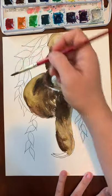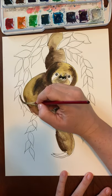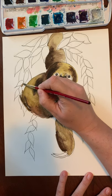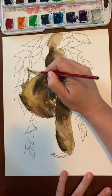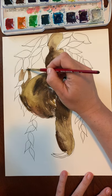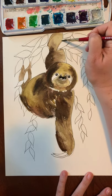Now I'm going to go back and paint his leg back here in between the leaves. If it's not perfect that's okay, because his leg goes up underneath those leaves like that. Same with this one.